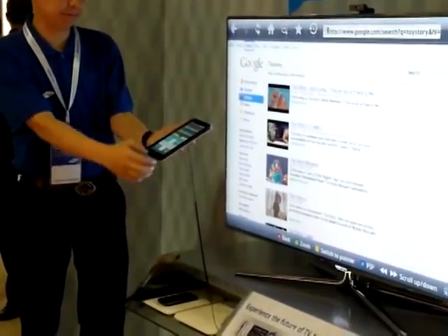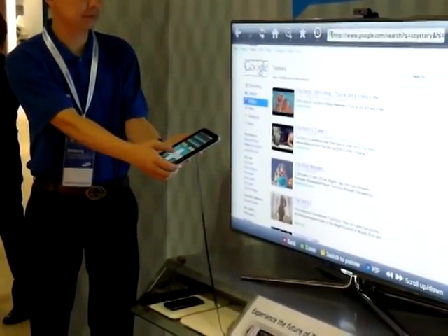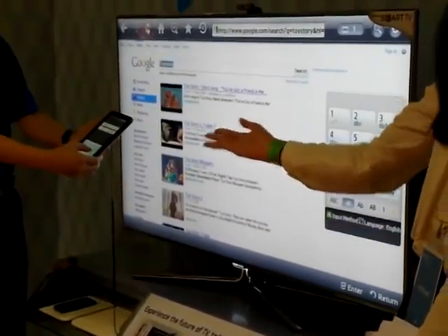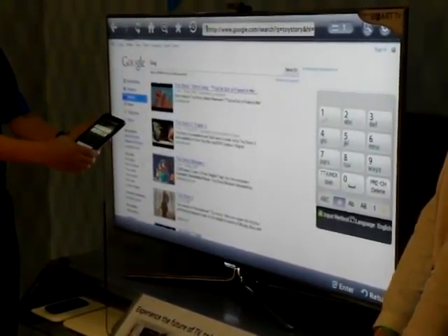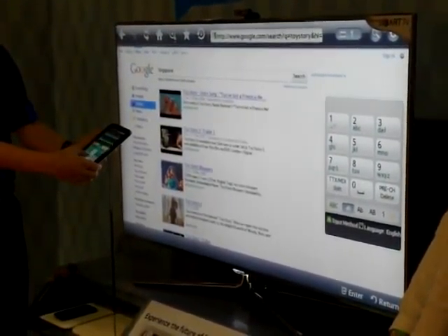Very nice. Also, if you want to input a new keyword, we also support our mobile app application. So you can download it on our Galaxy series and you can just use the mobile tablet as your remote control. So you can easily just type using the QWERTY keyboard on the mobile app.